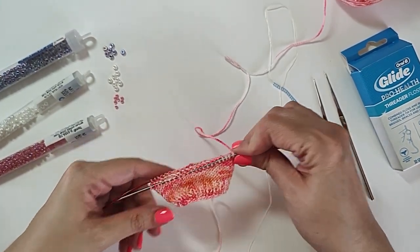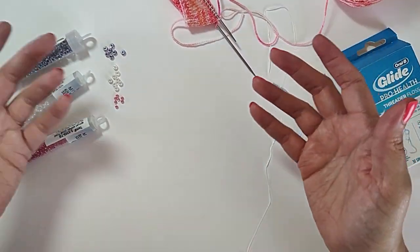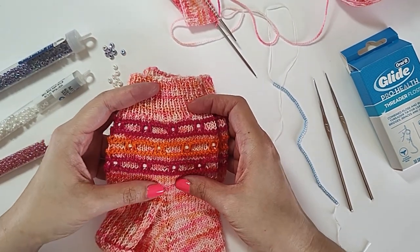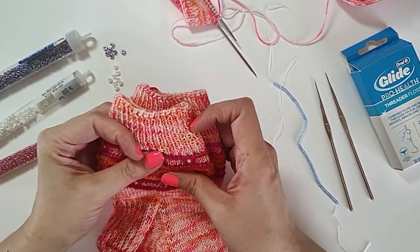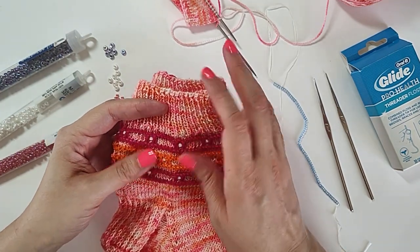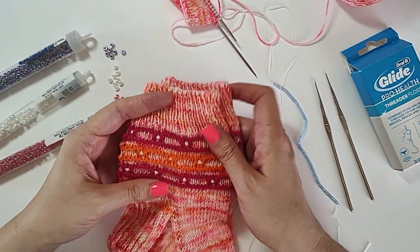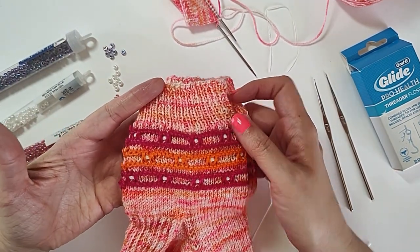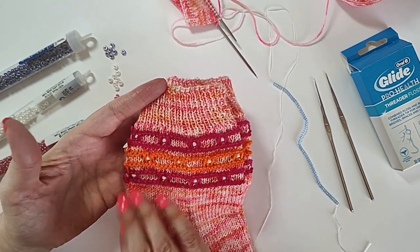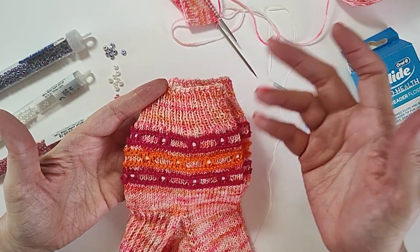Let's talk about choosing the beads for your knitting. This is highly personal and it all depends on what kind of look you're going for. Do you want the beads to blend in with your knitting and just give off a subtle sparkle? Or are they more a feature? Like on these socks, I would say the beads are more of a feature — you want to make sure you can see them, so you want to pick a color that will stand out against your yarn.